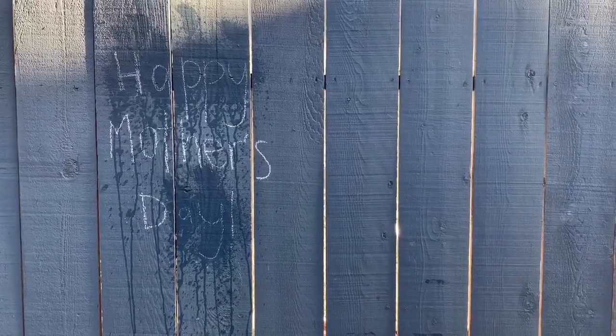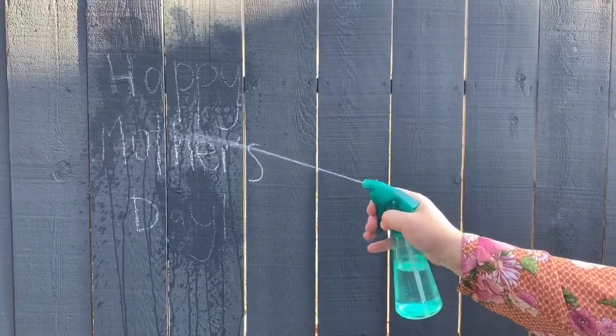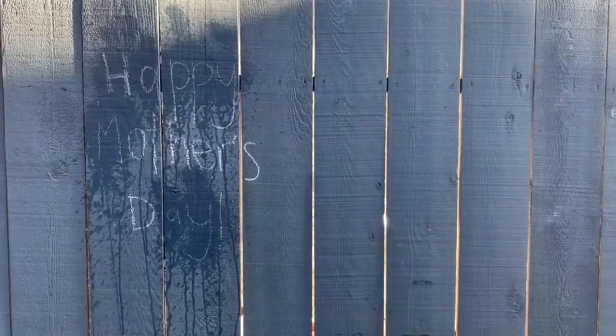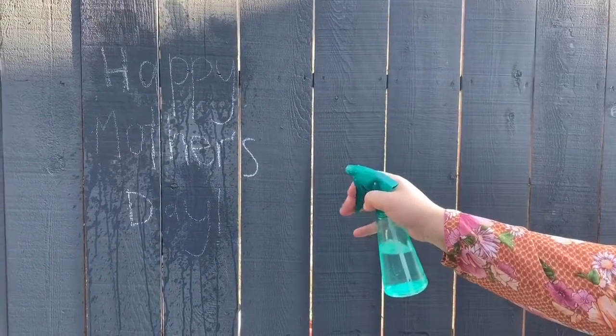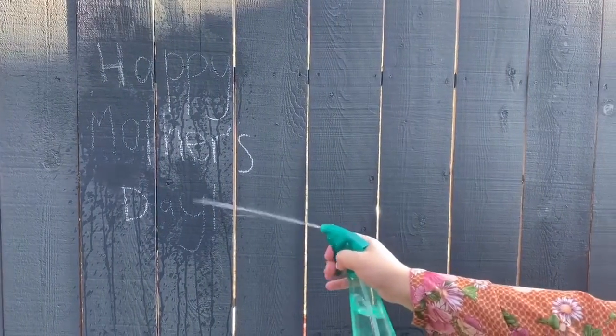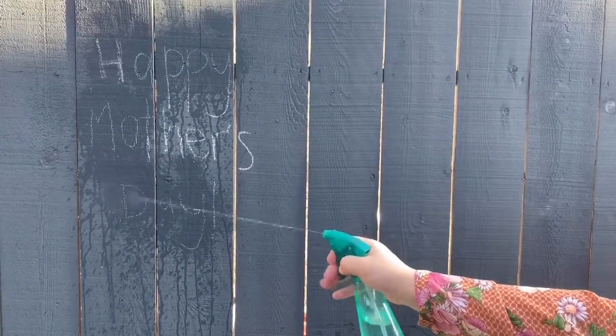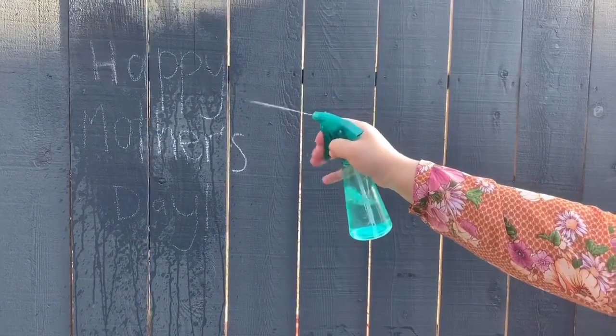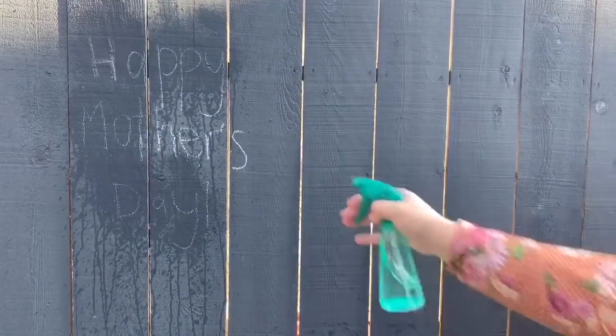What about the M? There's an M on Mother's. And the O? What about D? D is on the bottom. Wow. Let's spray the H. The H is at the top. And the other H? In the middle.